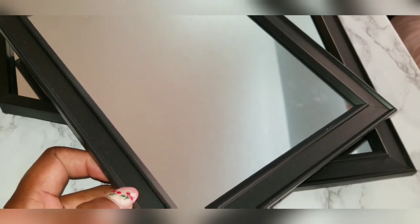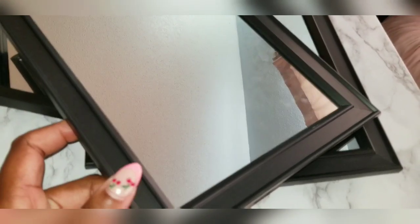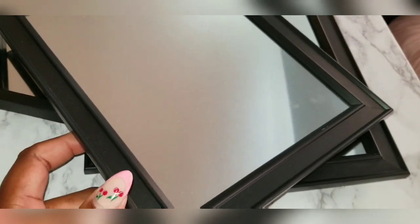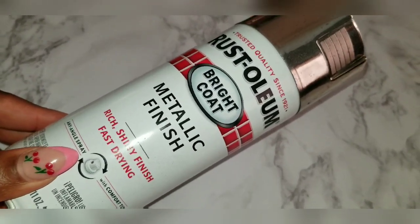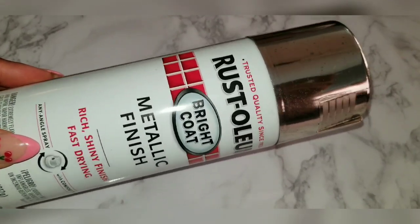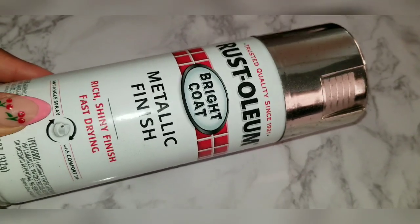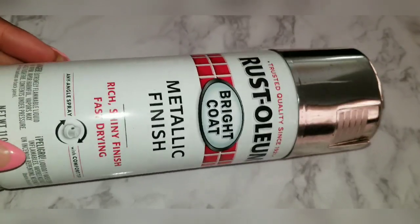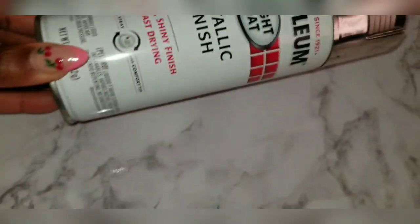Take these outside and take the covers off. I'm going to take the mirrors out and spray paint the frames. I'm using Rust-Oleum Bright Coat Metallic Finish Spray Paint in silver. It gives a really gorgeous silver finish, taking the frames from black to silver. It's such a good spray paint — screenshot this, you're going to need it.